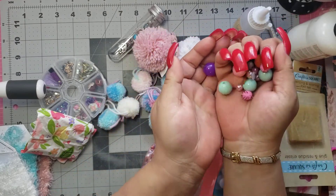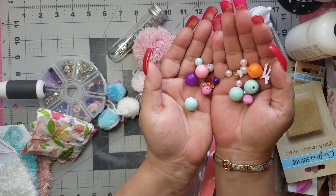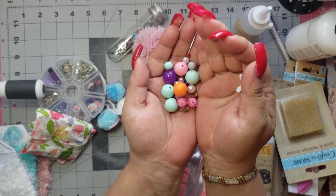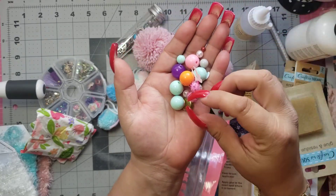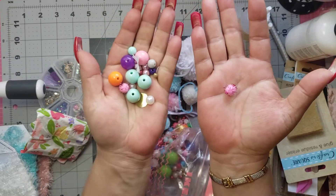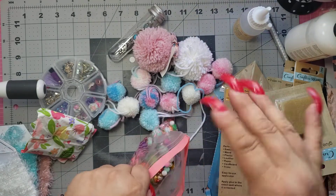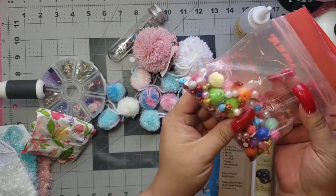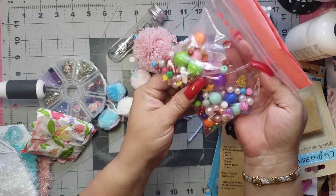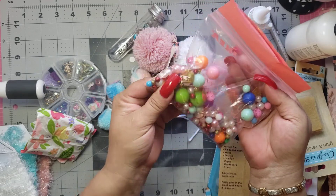These are beads. I don't have big huge beads like this at all. And there's little ones too — look at how big those big ones are. It's just a bunch of yumminess. Look at these pretty pearl ones. I'm going to be using these for my tassels and stuff. I have to ask her where she got these massive beads because I love them.